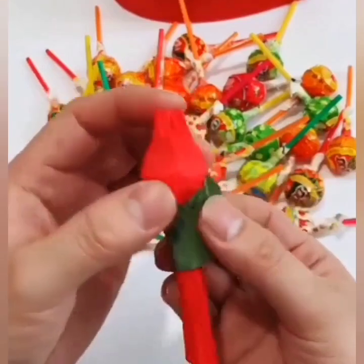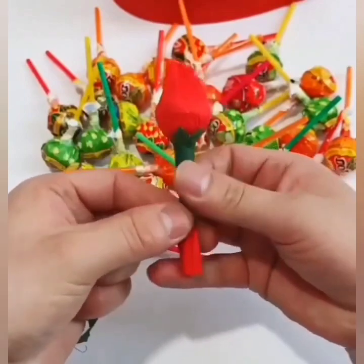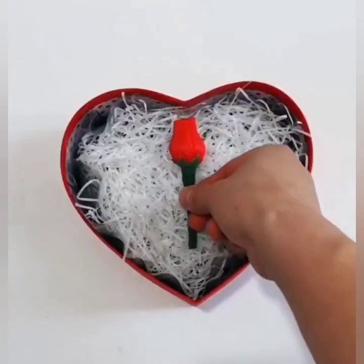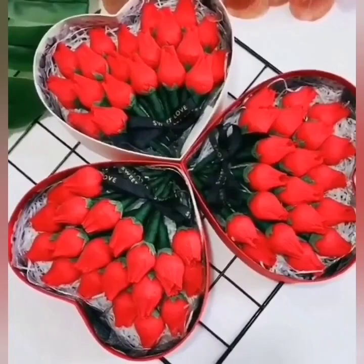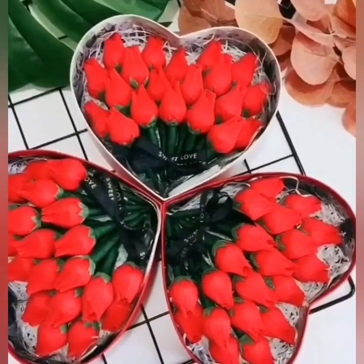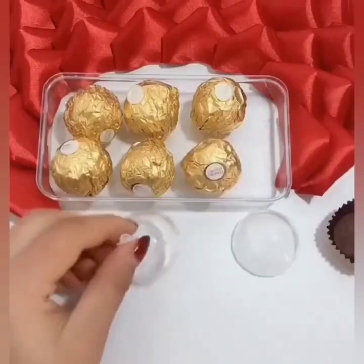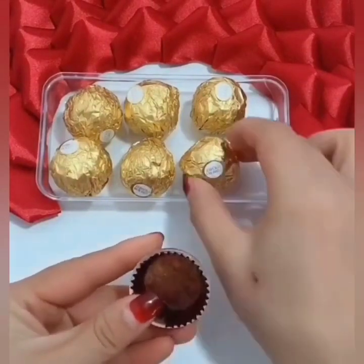We are wrapping them with grey paper to make them beautiful flower buds. Here are your beautiful flower buds which are very easy to make, and here is the final look of your gift. Again, in the next one we are using chocolate and we are going to make beautiful flowers.